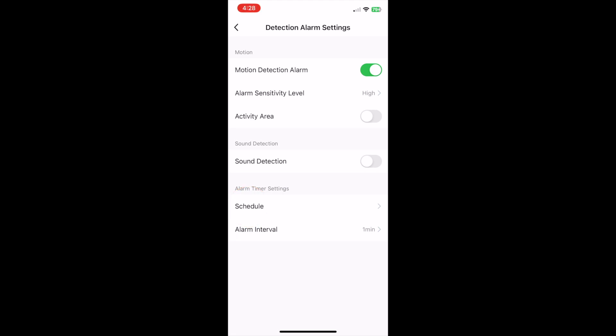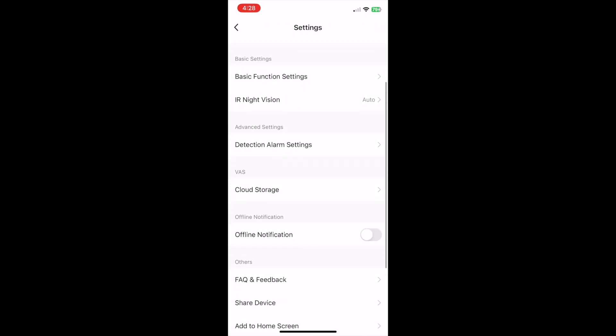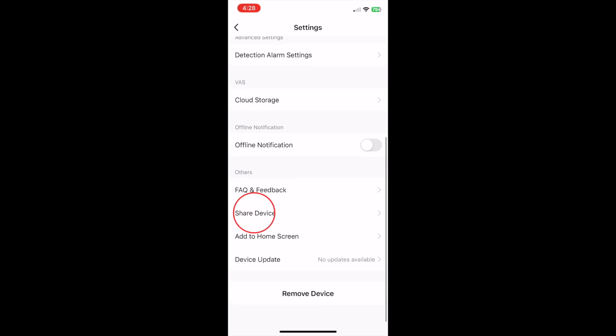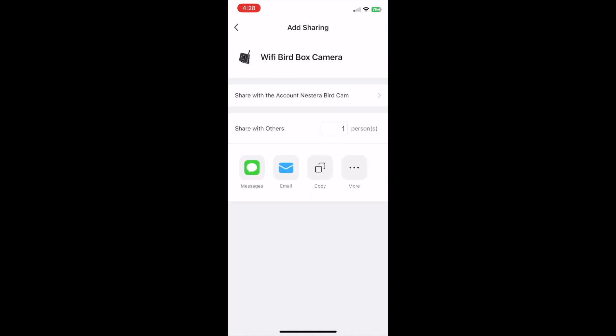If you'd like to share access to your camera's feed with friends or family, simply scroll to the bottom of the menu and tap share device, then tap add sharing. This will give you the option to text or email a link to your camera to any contact on your phone. Whoever wants to view your camera's feed simply needs to follow the link they receive, download the free Nestera Birdcam app to their own device and create their own account. They'll then be granted access to watch your bird box from their own device.